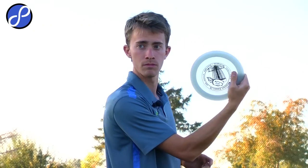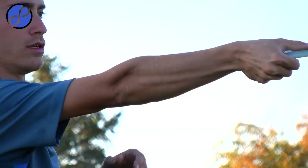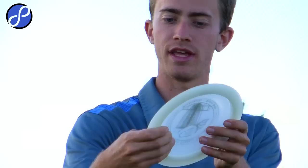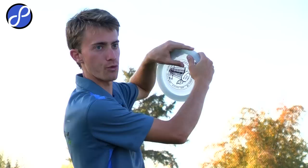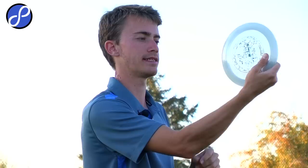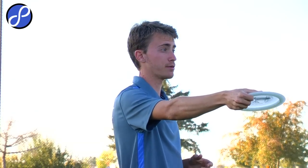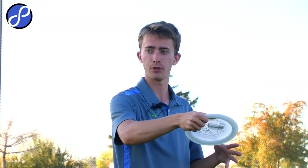A big thing is the thumb. A lot of people think you have to lay your thumb across the disc, or have it towards the middle or towards the end. You want to have your thumb just on the outside of the rim of the disc. For me, I put my thumb on the disc like I'm putting my thumbprint on it. A lot of people try to lay their thumb down, but that's not necessarily going to help you. If it's comfortable, that's fine — as long as the disc is not coming out of your hand like a butterfly.